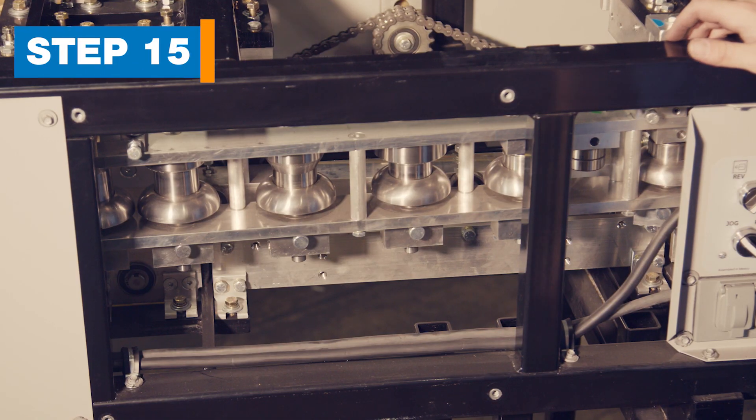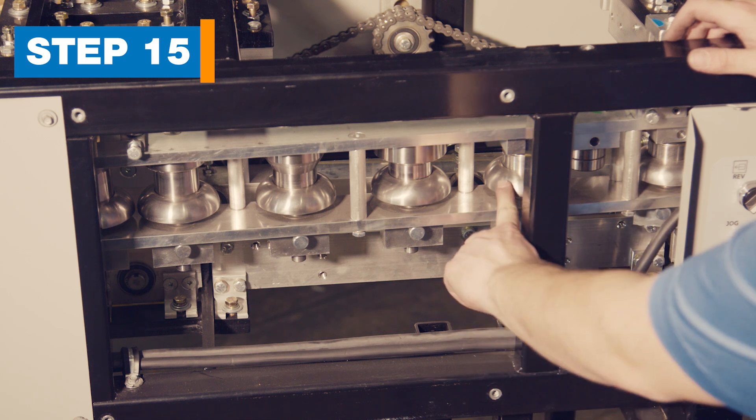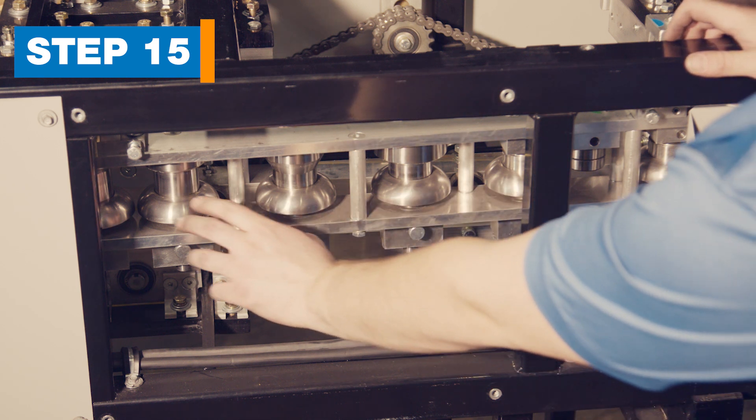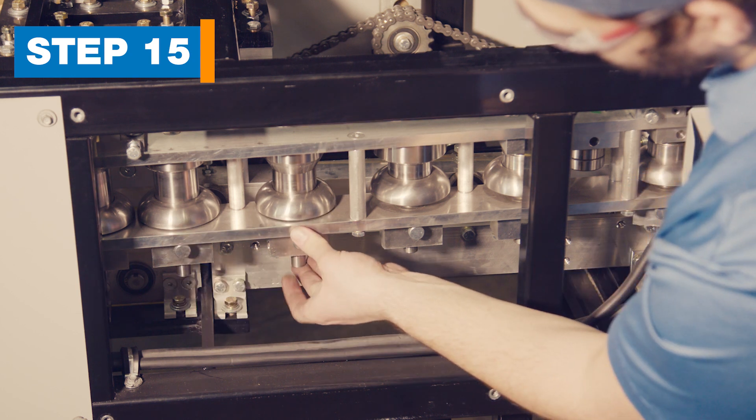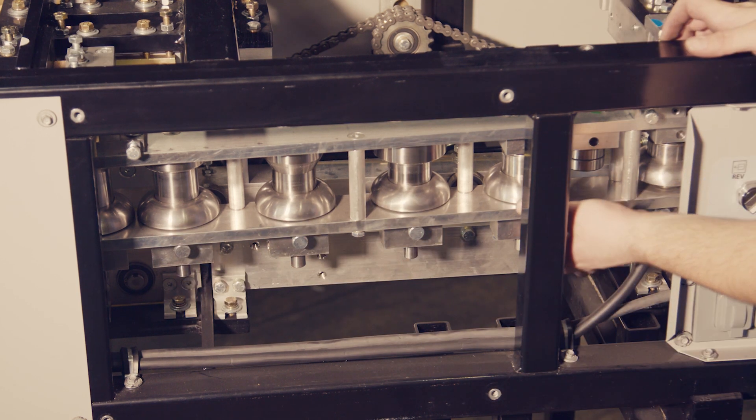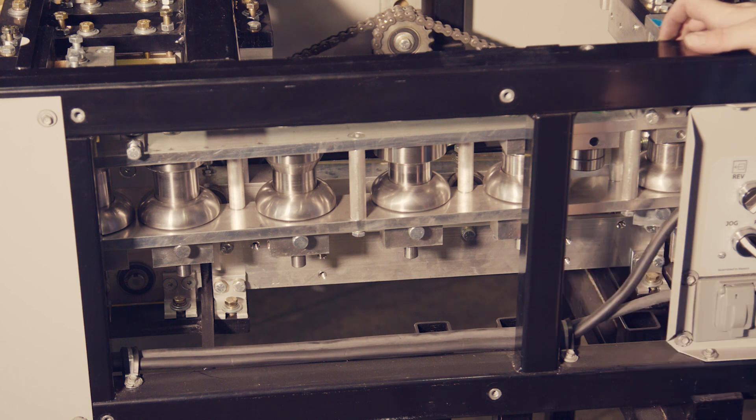Step 15: Move the outside box rollers. There are six rollers held in place by plungers located under the box. Pull the plunger, allowing the roller to move to the middle position. Push up on the shaft to make sure the plunger is engaged. Do this for all six rollers.